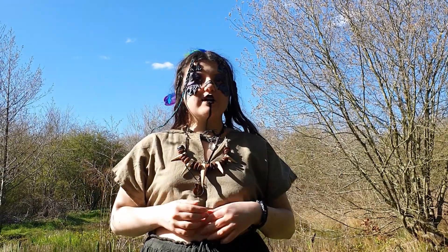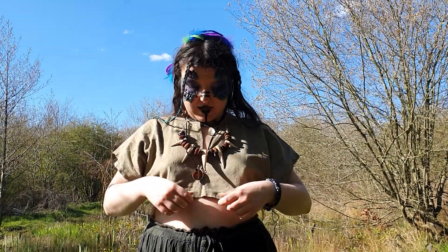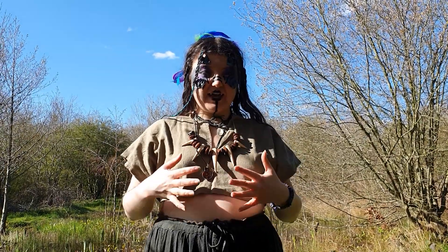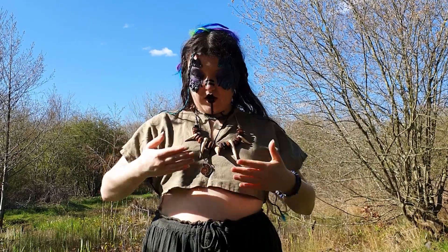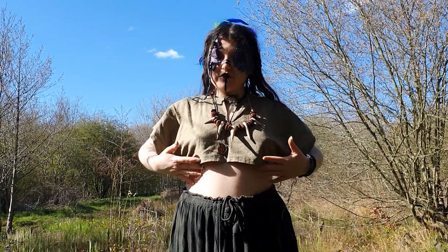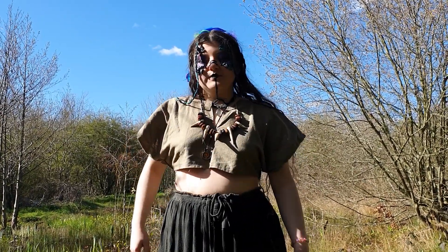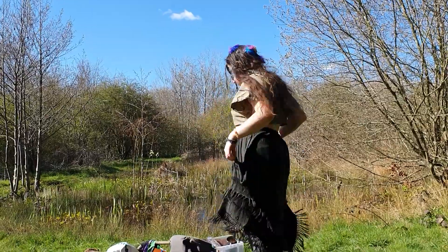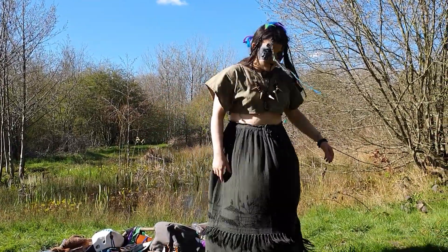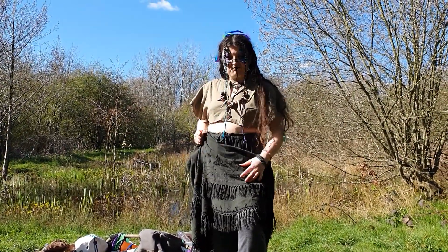I've got a crop tunic underneath. A standard T-tunic is really easy to make and you can also buy them - they're very accessible pieces of basic kit. I made this myself and it's very simple but it's cropped for the hot weather. Normally a full-length tunic would be more like a T-shirt or a short dress. I'm wearing a skirt - it's got really pretty fringe and embroidery on it and it's a sort of deep mossy green colour.